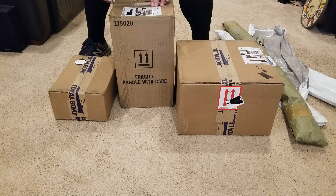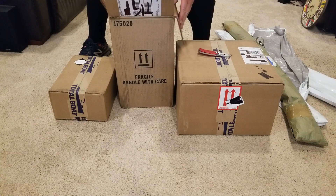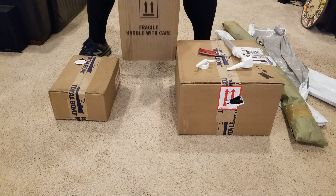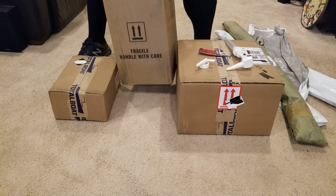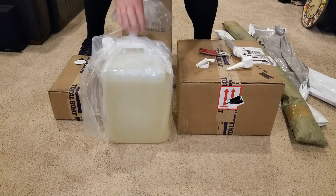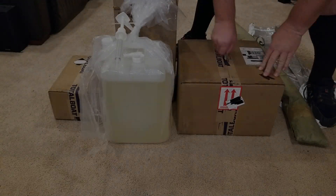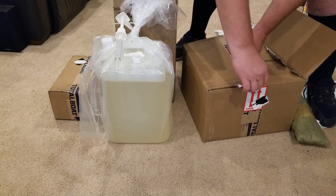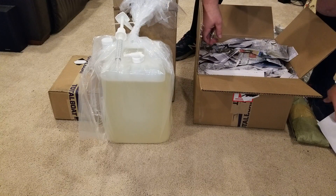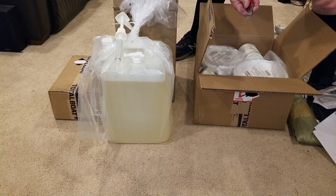Let's go for the resin. Five gallons of resin with pump. All the good stuff.